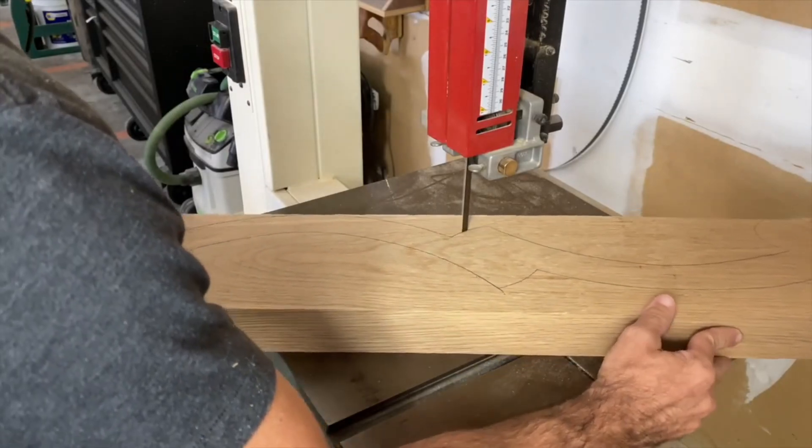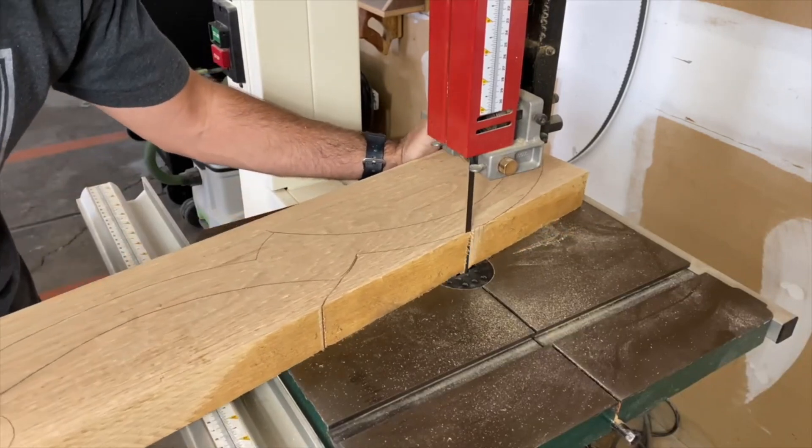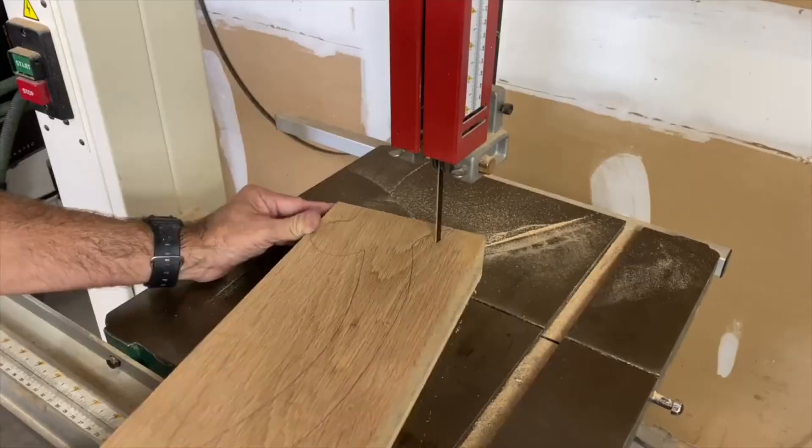If you had a jigsaw, that would work. Or if you wanted to cut out the template and glue it to the stock and use a router table, you could also do it that way as well.